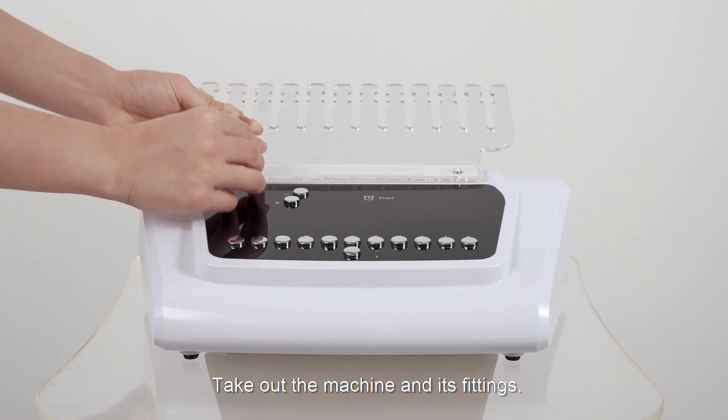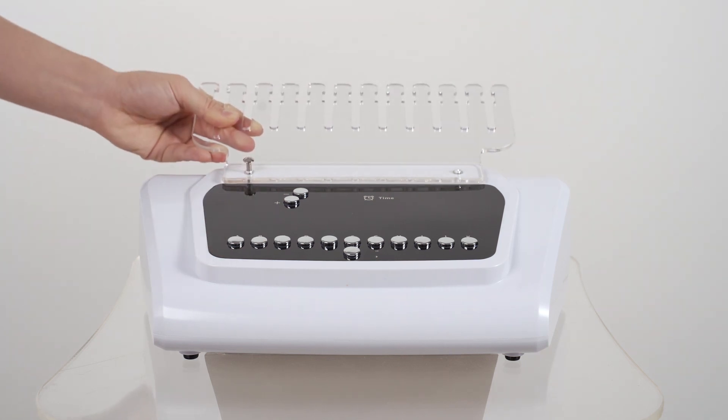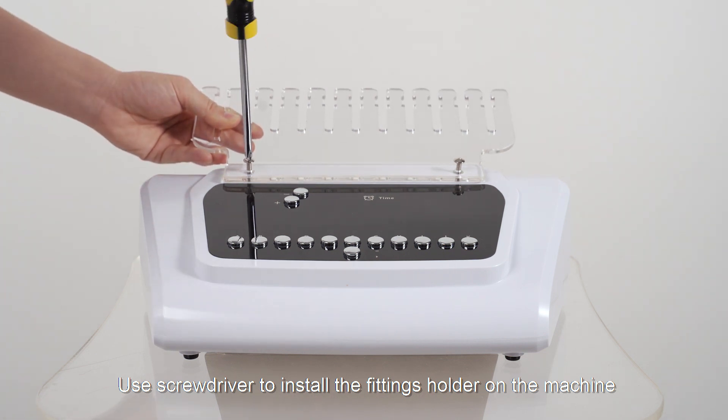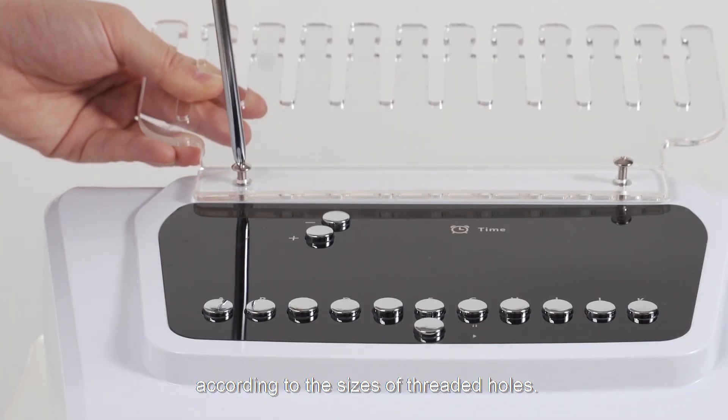Take out the machine and its fittings. Use a screwdriver to install the fittings holder on the machine according to the sizes of the threaded holes.